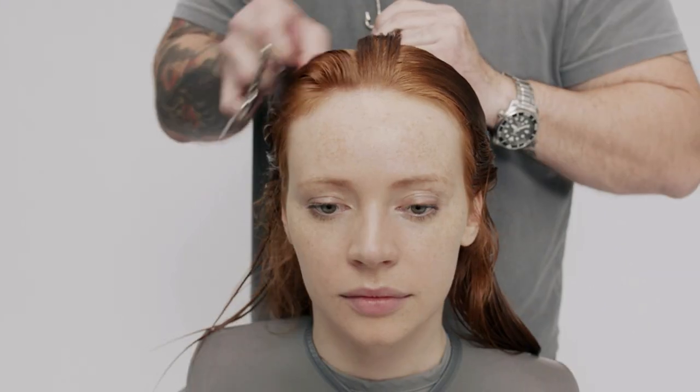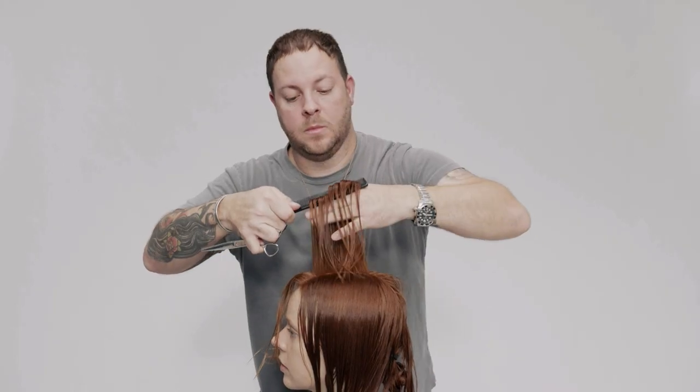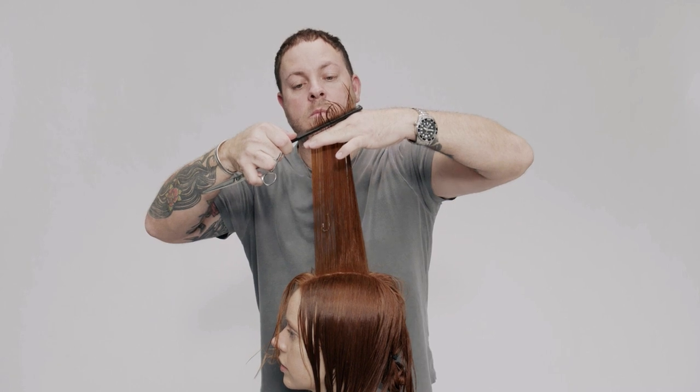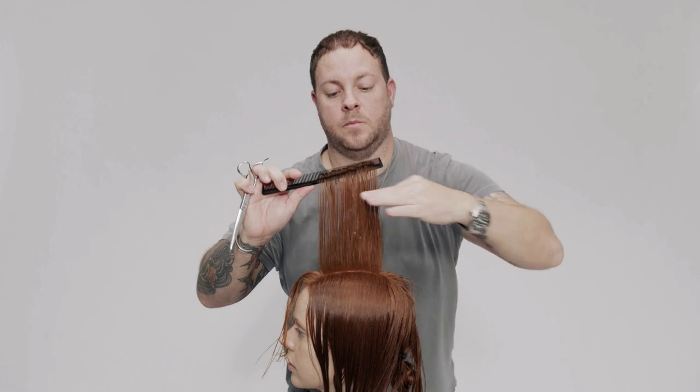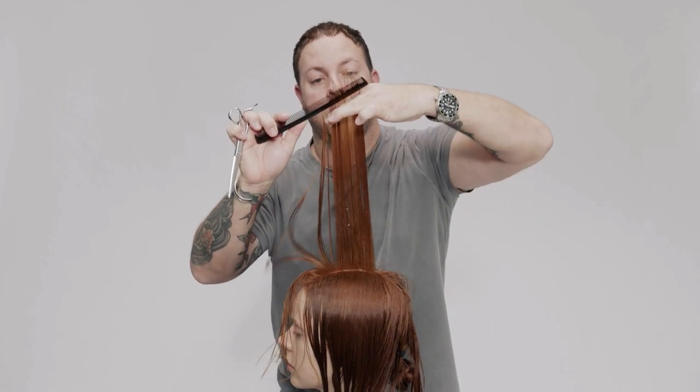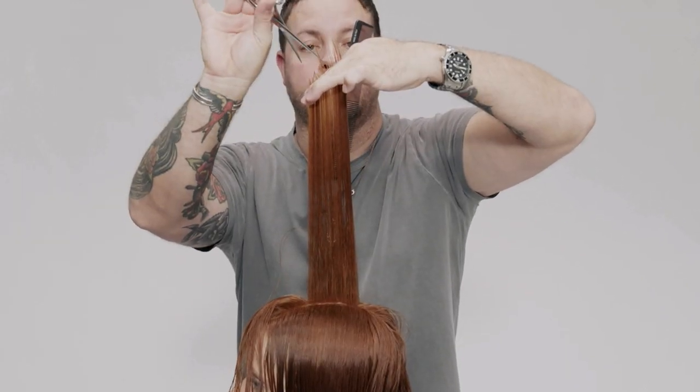Take a central vertical section to establish the layering guideline. Starting at the front, comb and elevate the hair 90 degrees to the top of the head, and point cut from short to long, connecting the top of the forward graduation to the baseline at the back.